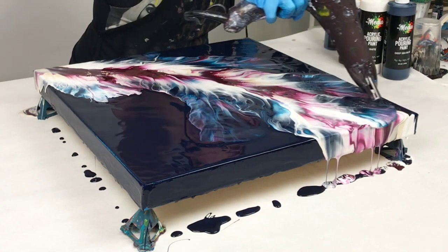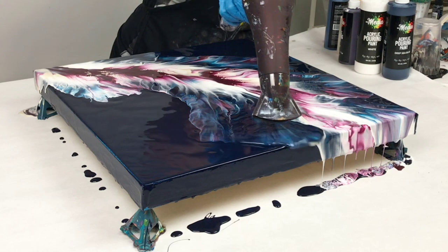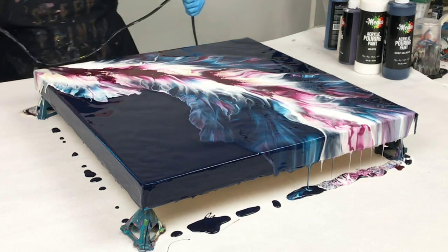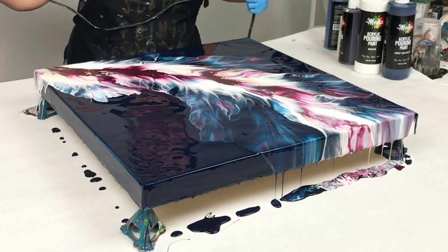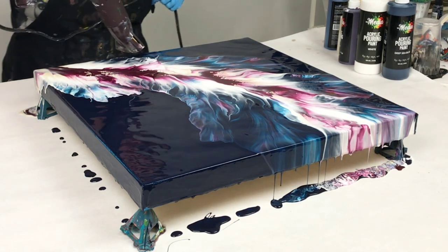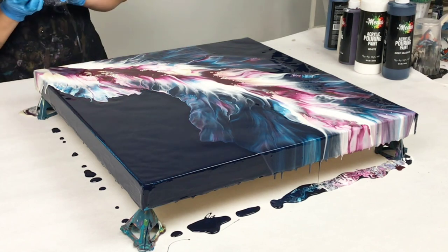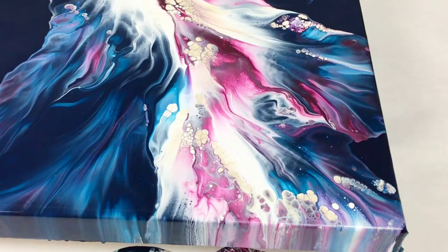Then I just kept doing that until I got to the end. At that point, you can decide if you want to blow out other parts a little bit more. I wanted to blow out one part just a little bit more. You can also get in there with a straw or anything else to blow more specifically. There was one more part at the beginning I wanted to blow out, but other than that I wanted to leave it — leave that negative space.